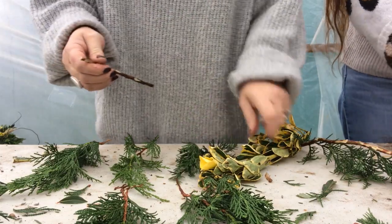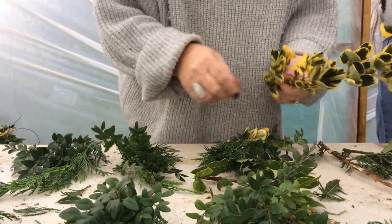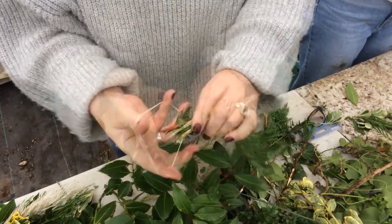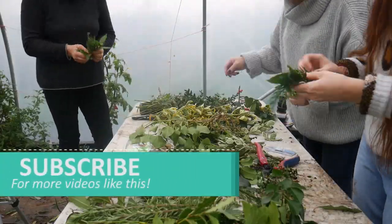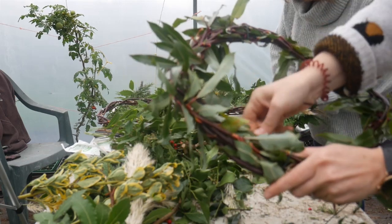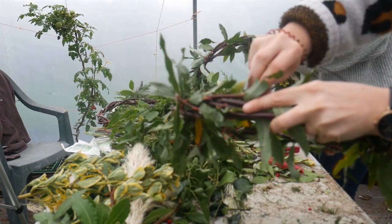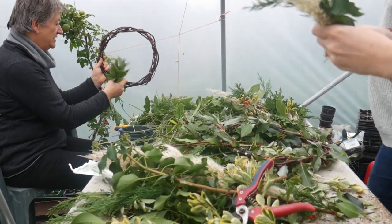To cover the wreath base, you need to make several bunches of foliage. We're using a combination of evergreens and some dried flowers. Secure each small bunch together with an elastic band. These wreaths took between 12 and 15 bunches each. Cut a length of wire about as long as your arm, thread it through the base and twist it to secure it — this will help you wire each of the bunches onto your wreath base.